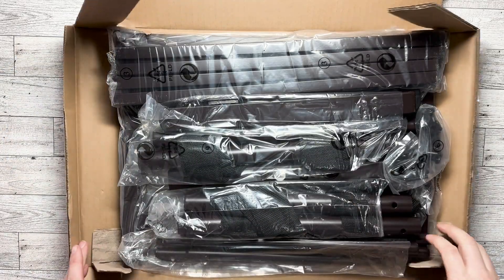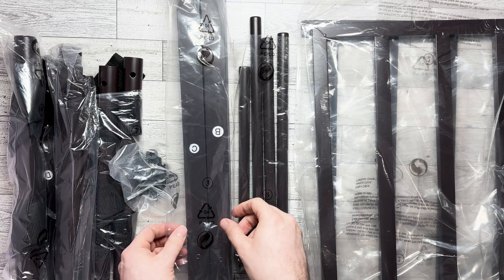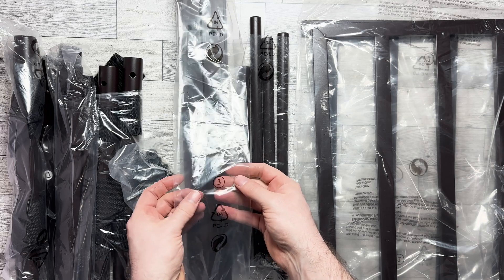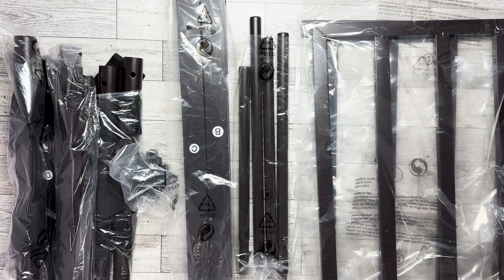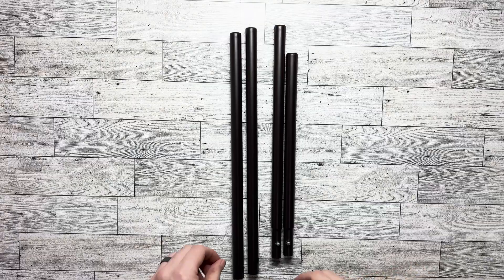We've got instructions and all these parts here. Before you start taking everything out and throwing it in a big pile, these bags are numbered — this is number three, this is number eight — and it does correlate with the parts list on how to assemble this, so just don't dump everything out.